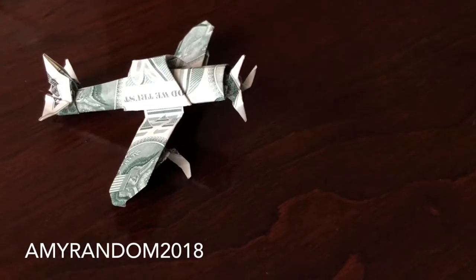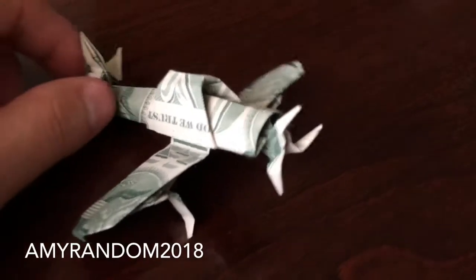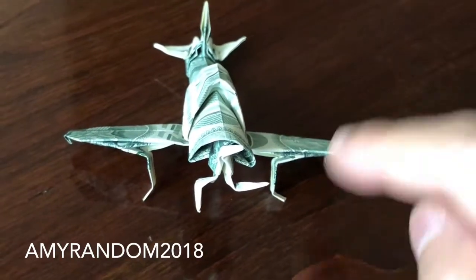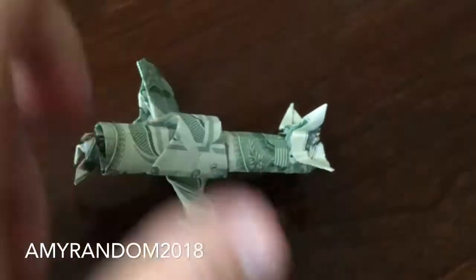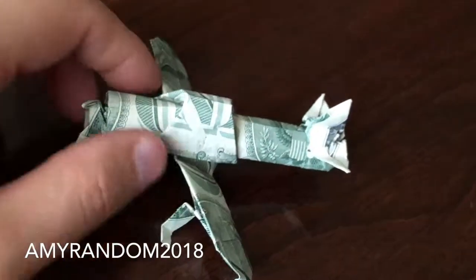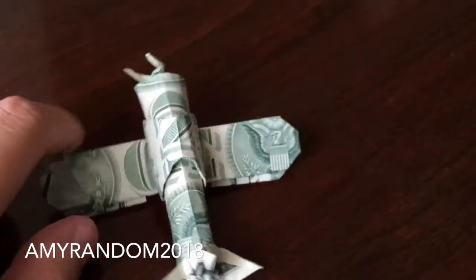Hello everybody, Amy here, and today I'm back with two more origamis. This is the origami serial fighter plane. Mine is imperfect but it's pretty much what it looks like. I'm trying to get as clear of a view as possible. My flaw is the wings here — they're a little bit crooked. It's two parts, made with two one-dollar bills. From this angle it looks like a little dragonfly or bird.